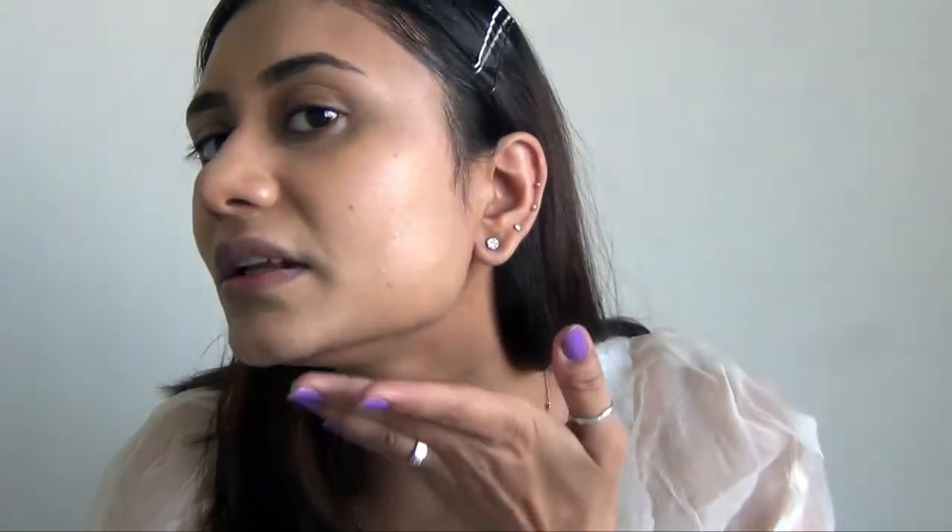In my opinion, I would not recommend this mask. I'm applying my foundation now and chunks of residue are coming off my skin — my foundation is not setting right. So yeah, I don't like it. The foundation is not looking good at all.